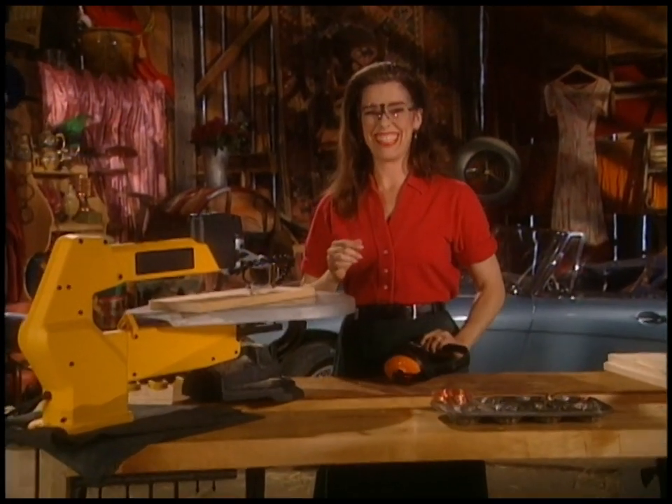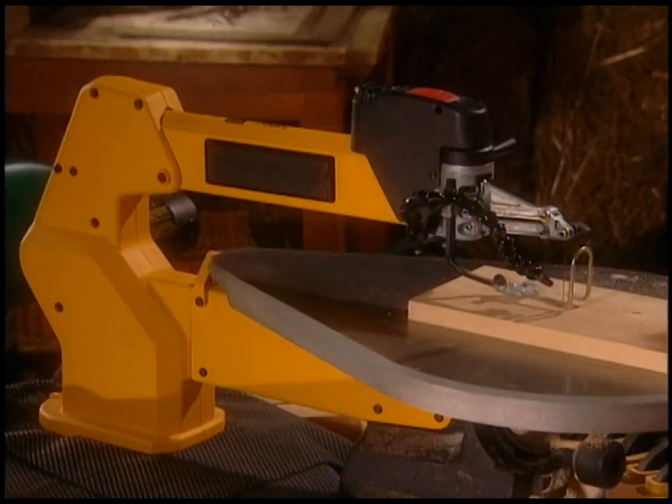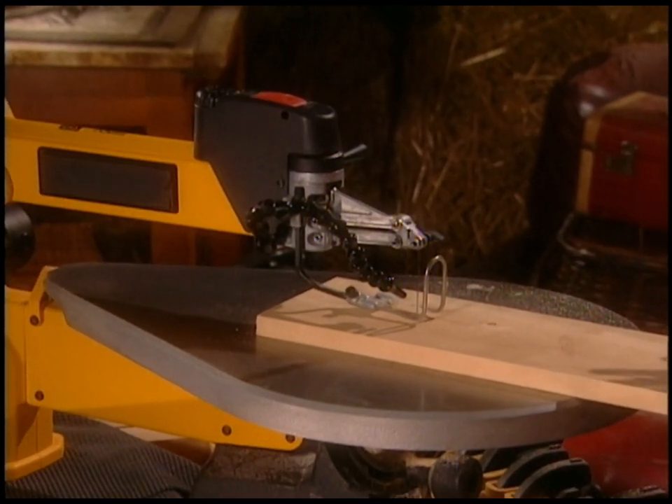Does this look fun or what? Because it totally is. This is called a scroll saw. It's just like using a sewing machine — a little louder, but not that much louder. And it allows you to make beautiful curvy shapes in wood.